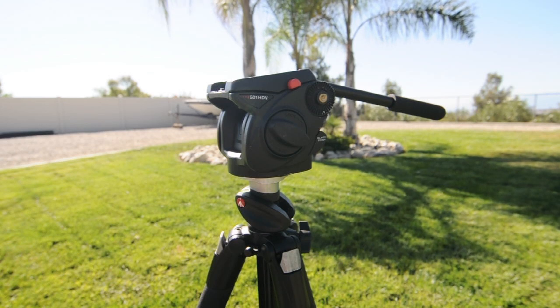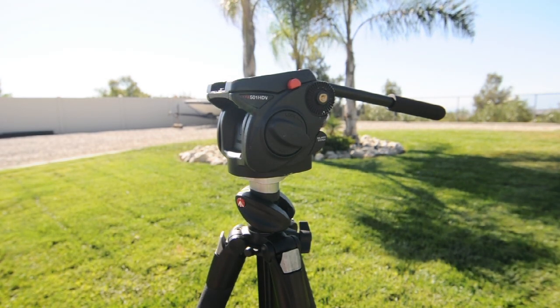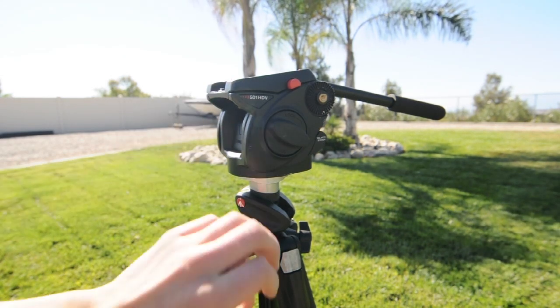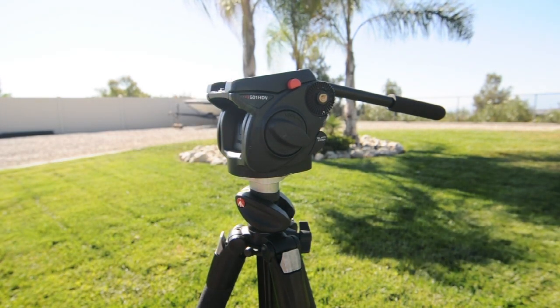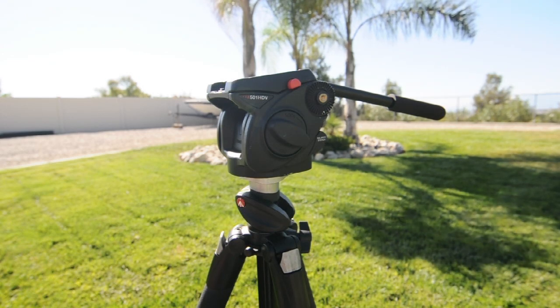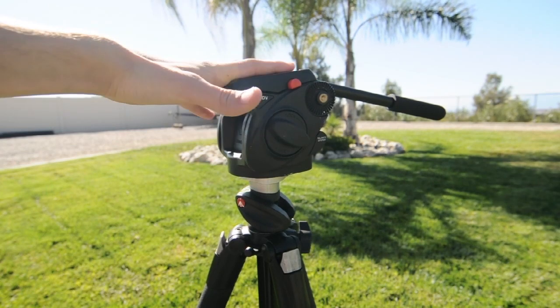Hello, and I'm going to give you a review on the 501HDV Fluid Video Head by Manfrotto. I have this head on the 055X Pro Manfrotto regular photography style tripod legs. As you can see, here's the head itself. It's pretty large and fairly heavy.